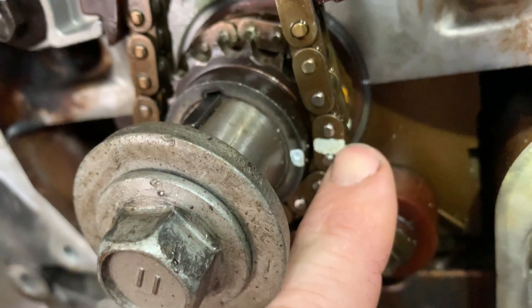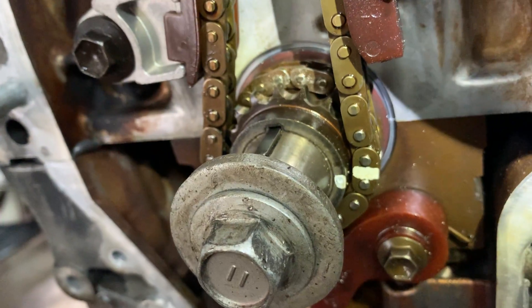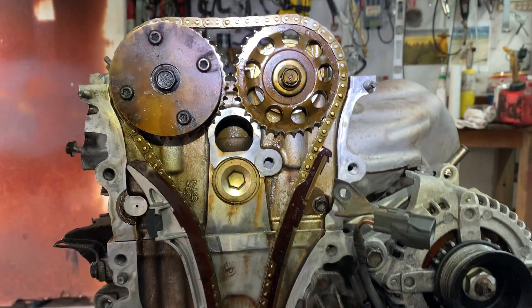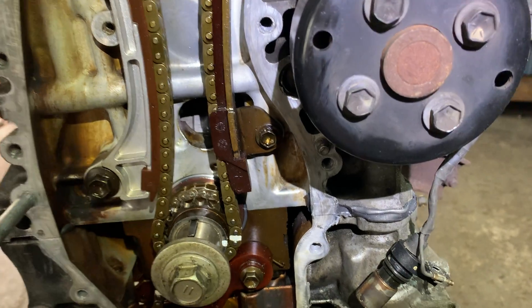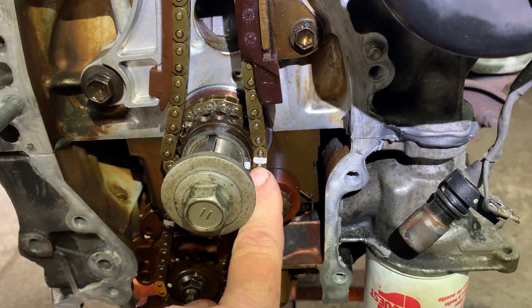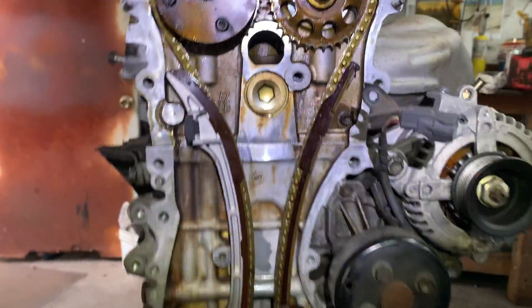Over here on the crank it's going to have a dot and it's going to have a colored link. If it doesn't have a color link you're going to have to put your own paint. What you would do is put top dead center on the compression stroke — that means when you're cranking the engine over, if it's sucking air in on number one cylinder, you're not on the compression stroke. Number one cylinder is the one near the front of the timing cover. You have to turn it again until you hear air coming out of number one cylinder so you know you're on the compression stroke. Line the mark up — it's probably around three o'clock — and make sure your timing mark on the top lines up as well. That's your timing.